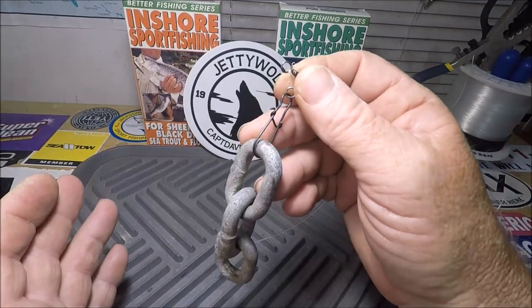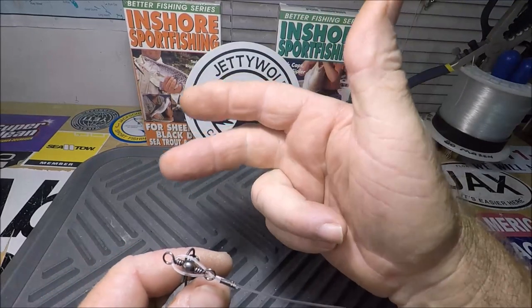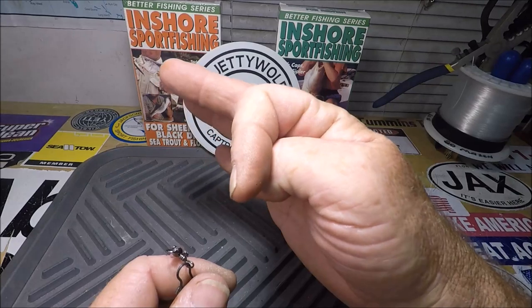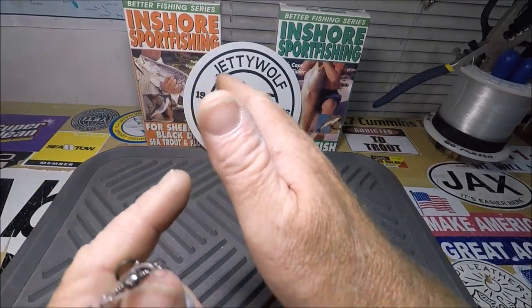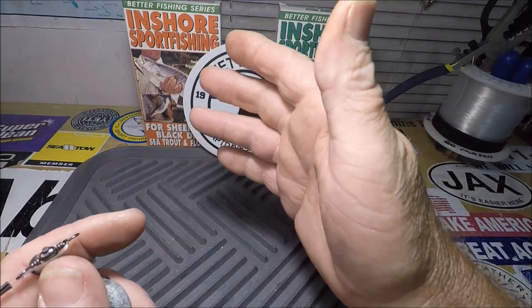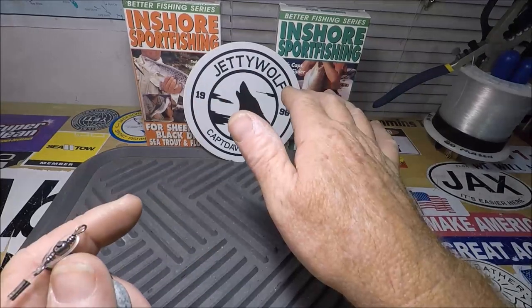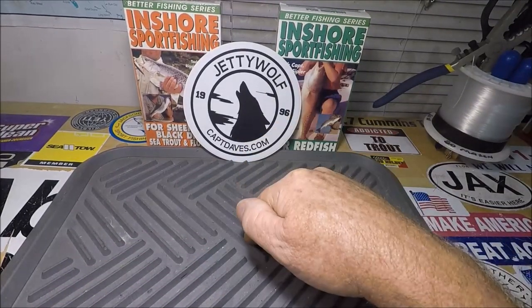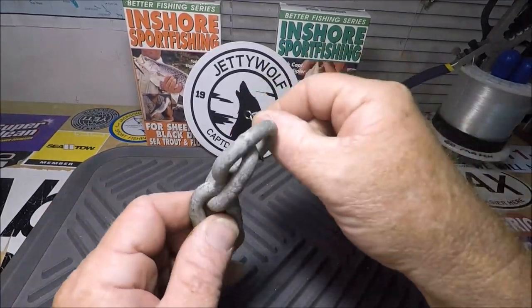I know how crazy this looks. I'm always fishing on what I hope to be hard bottom — shell, rock, anything that's hard sand. There's an old saying: H-A-R-D equals F-I-S-H. Hard equals fish — rocks, concrete, shell bottom, reef, whatever it happens to be in your area. Here it's shell and rock. When you hit your sinker on the bottom you can hear it go thud. And this chain, it rattles all on its own.